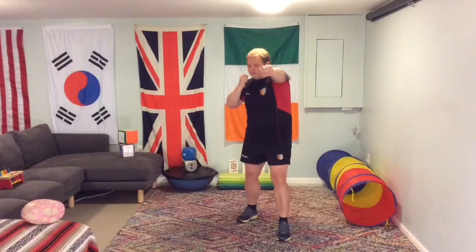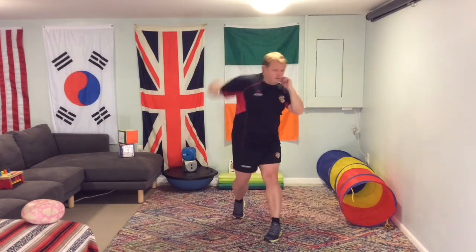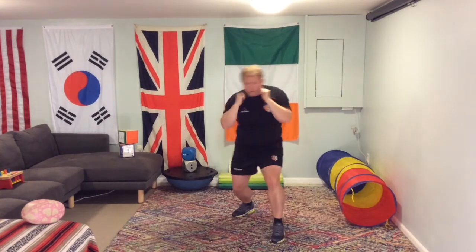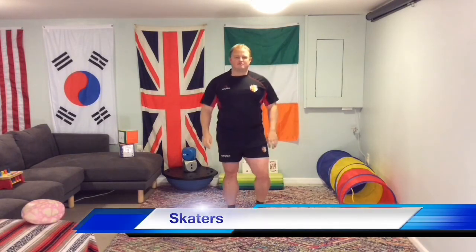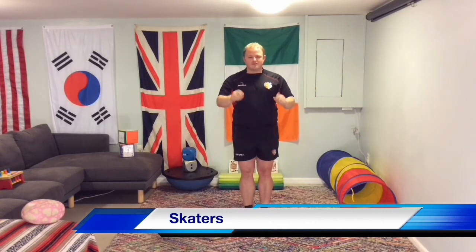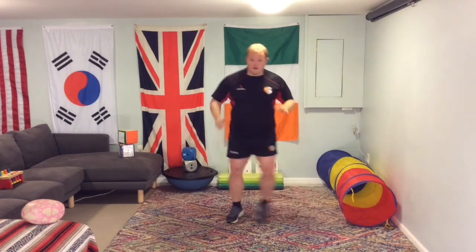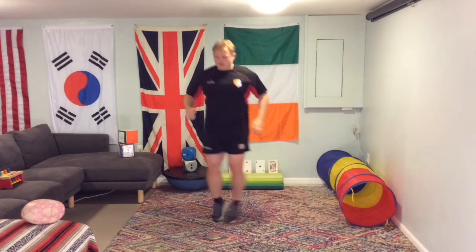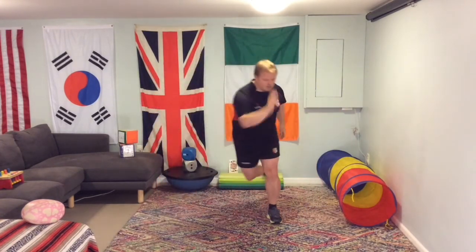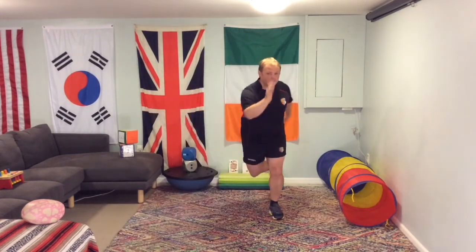Boxing combos — one combo is two punches. If we want to make it harder, we go quicker and move our body more. If we want to make it easier, we stand still. Skaters — step back skaters are a little bit easier, low impact. Stepping across nice and easy. Want to make it harder? We do our little jump. Want to make it really hard? We do a larger jump.